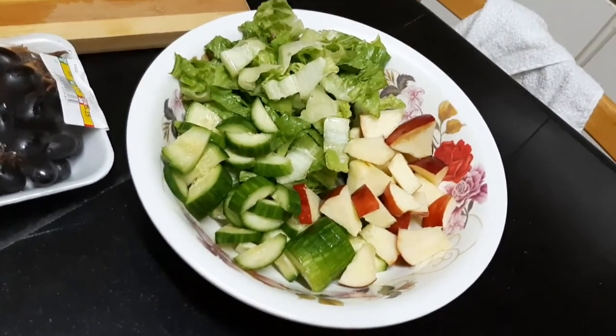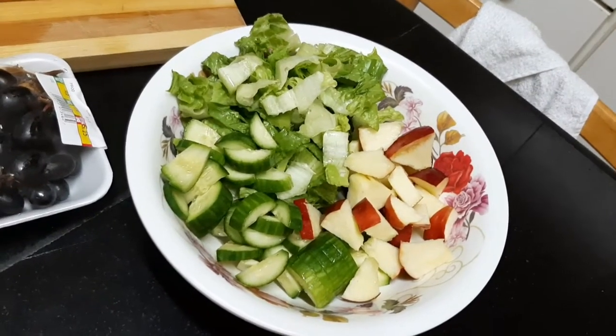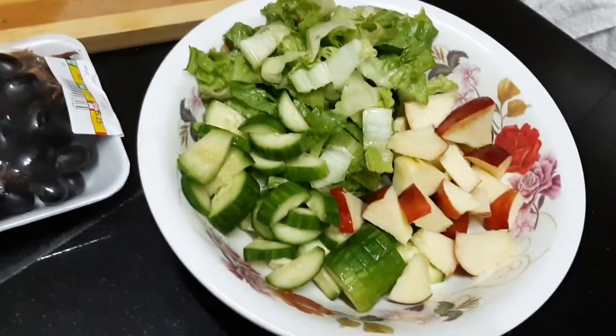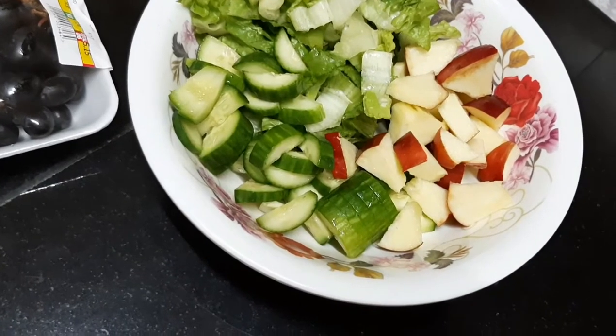Because we're gonna put grapes also. Just one cucumber, Tita. So, one piece of cucumber, one piece of red apple, one piece of green apple, and then Tita will put some tomato, one piece also.